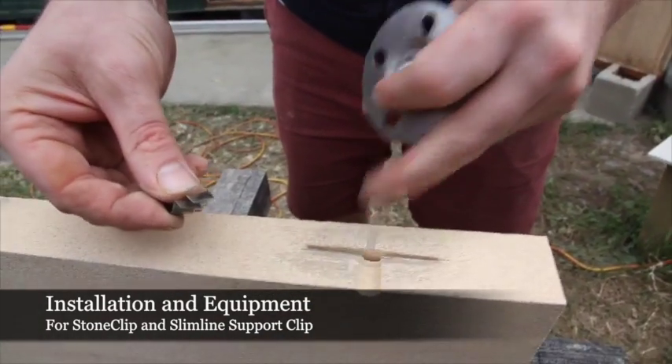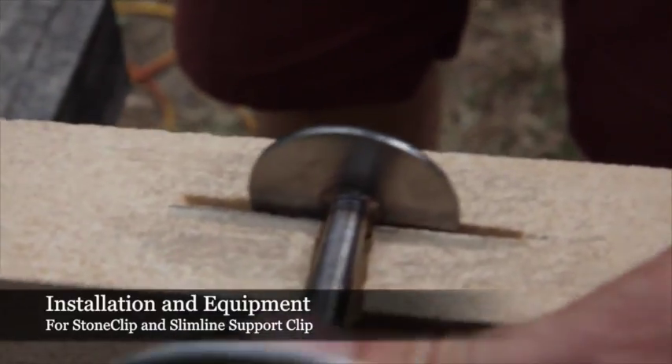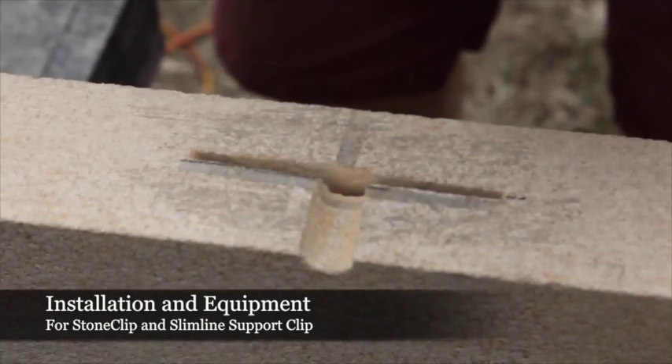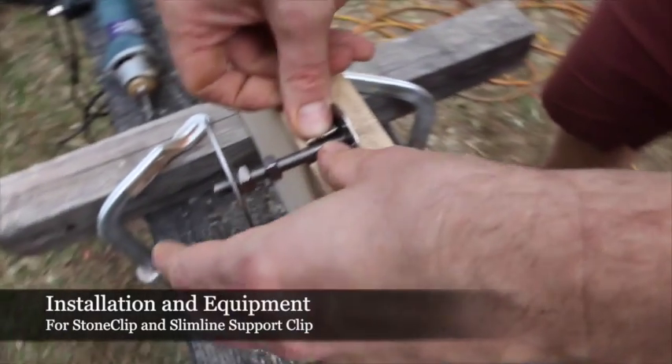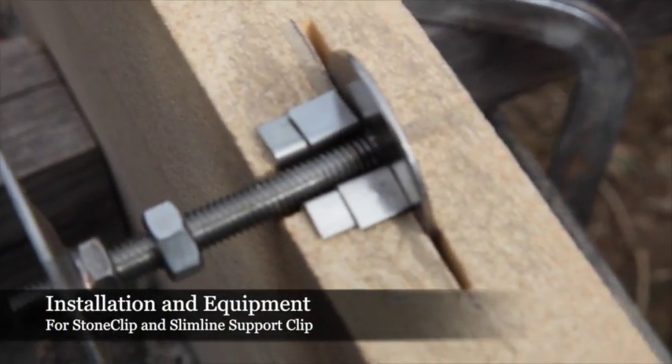We can see the cavity being created to support the width of the shaft. In the installation process, we will use a reconstructive material here, and then our shaft covers will fit over the shaft, and then the clip will be able to support the weight of the panel.